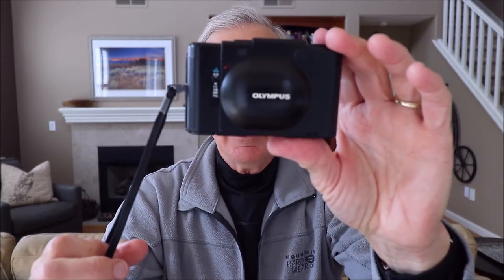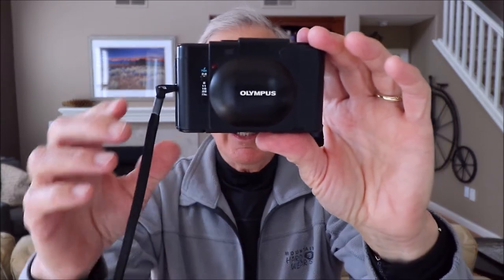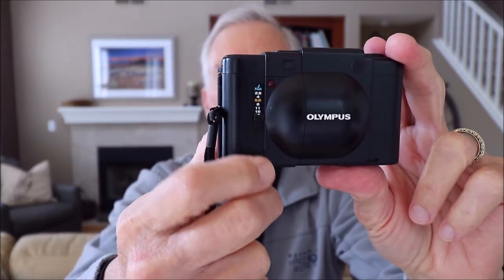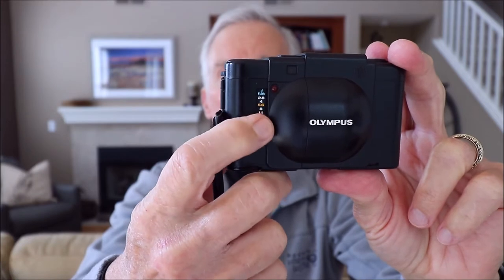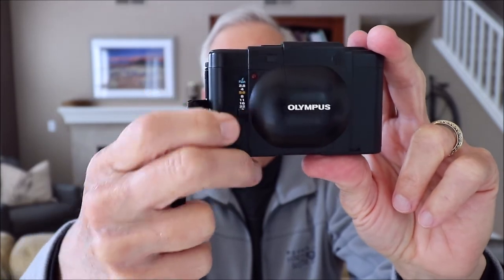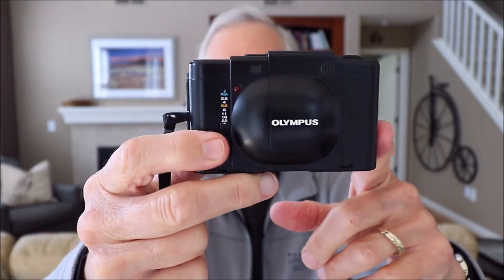This camera is a full-frame camera — it takes a 24 by 36 millimeter picture. It's aperture priority, so it has apertures from f2.8 wide open down to f22 as the smallest aperture. You select the aperture, and the camera will electronically and steplessly select the shutter speed from a 500th of a second out to 10 seconds. That setting will be displayed in the viewfinder — there's a needle that points to the shutter speed that's going to be set.